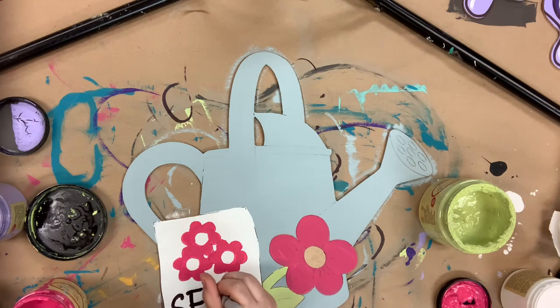Now I'm going in with a Sharpie brushstroke marker to go over my lettering here, and that's definitely the easiest way in my opinion to do lettering.